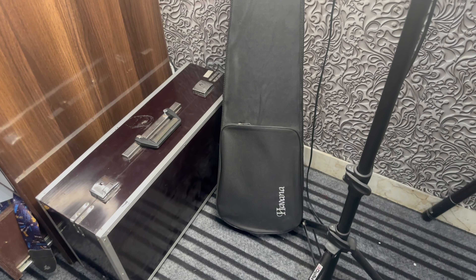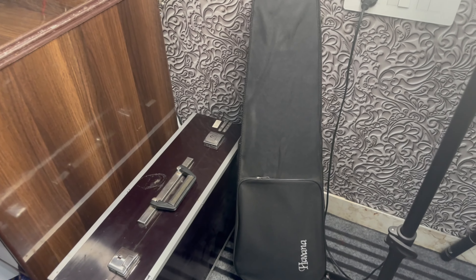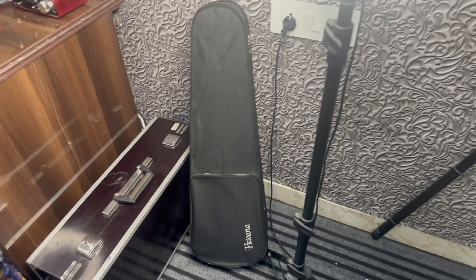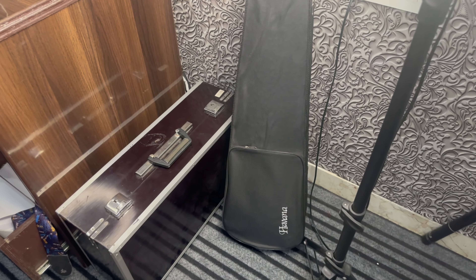And then I have this violin, which I have learned a little bit. Violin is very difficult, but yes, if you are interested, you can buy this.